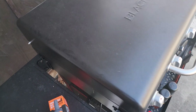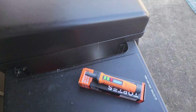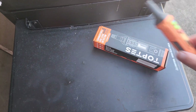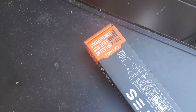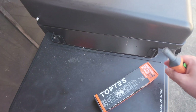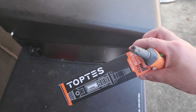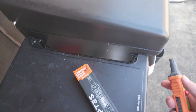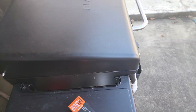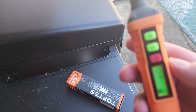Hey guys, welcome to Home Reviews. In this video we're going to be talking about a product that everybody should have in their home, and that is a combustible gas leak detector. This one is made by a company called Toptes or Toptus, and it detects different types of gases including propane, natural gas, sewage gas, and methane.